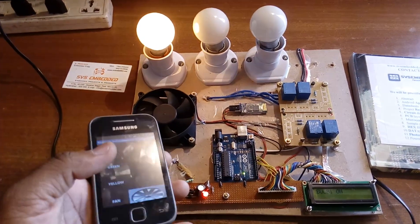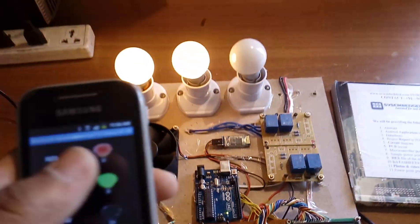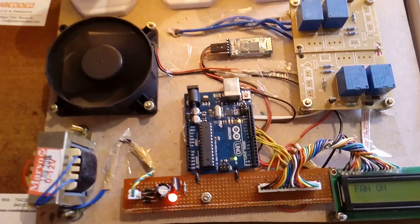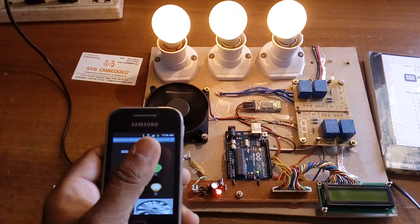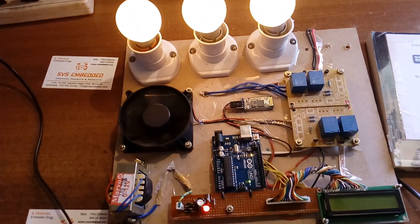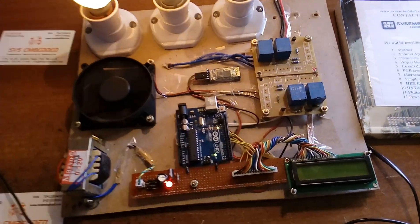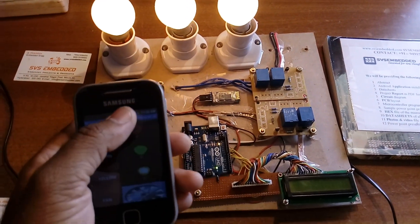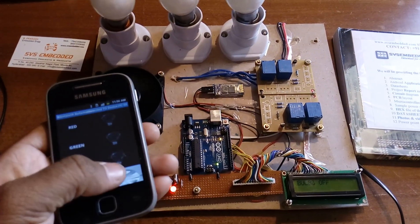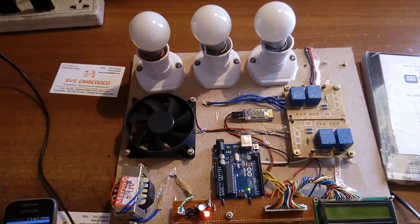Bulb 4 on, bulb 1 on. Whenever we are sending data via Bluetooth it is sent in the form of characters A, B, C, D. When the Bluetooth module receives the data, the microcontroller checks whether the received character equals A, B, C, or D. Once the data matches, the corresponding bulb will turn on or off — using capital A, B, C, D respectively.